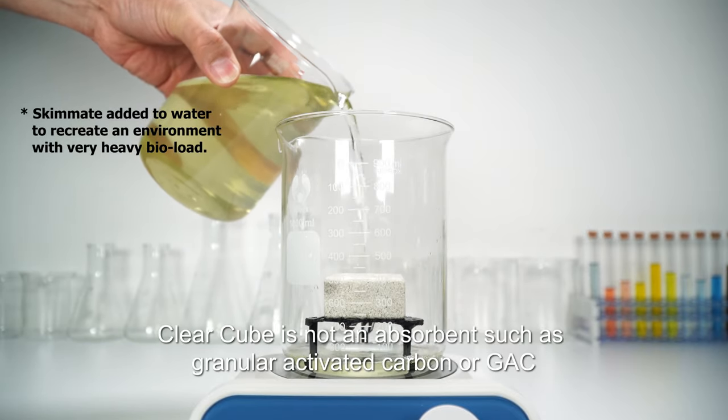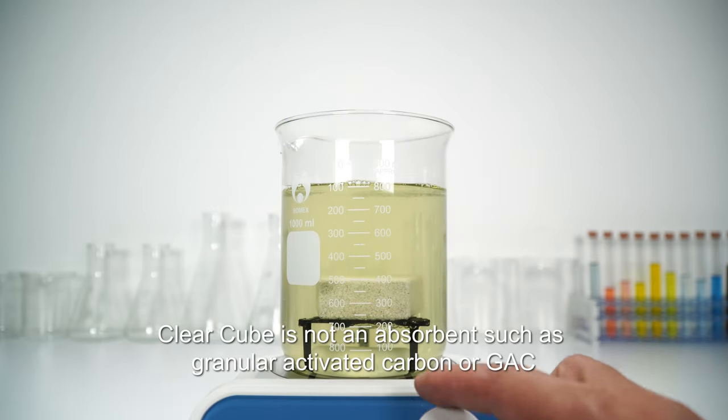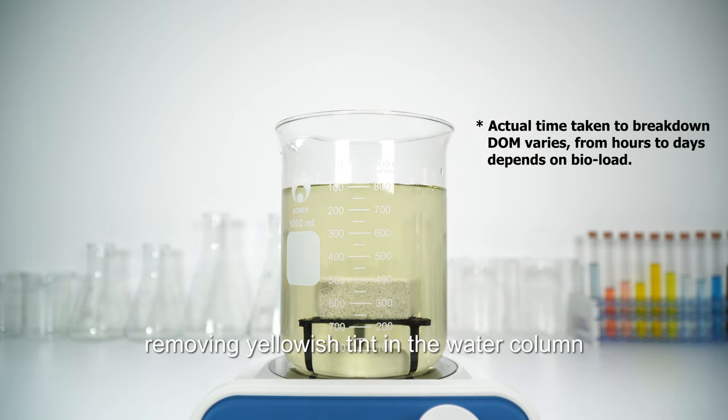Clear Cube is not an absorbent such as granular activated carbon or GAC. It clarifies water by breaking down dissolved organic matter or DOM, removing yellowish tint in the water column.